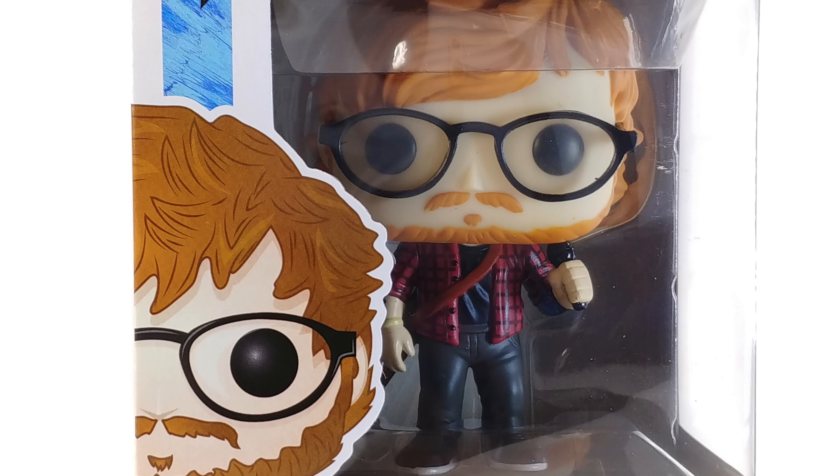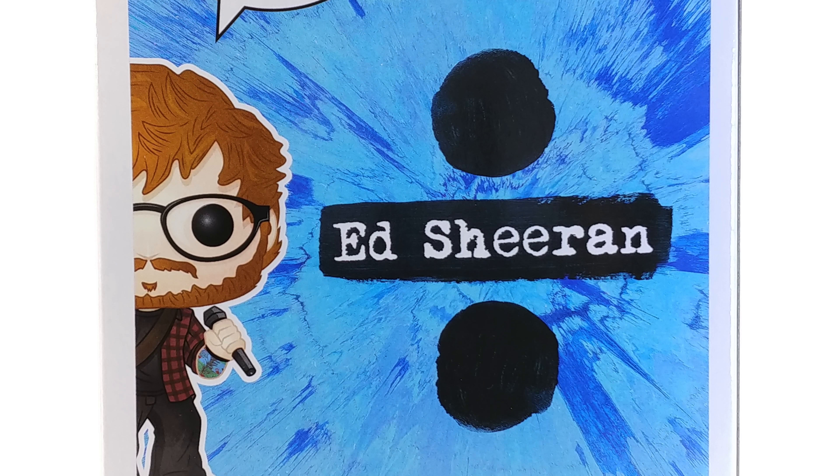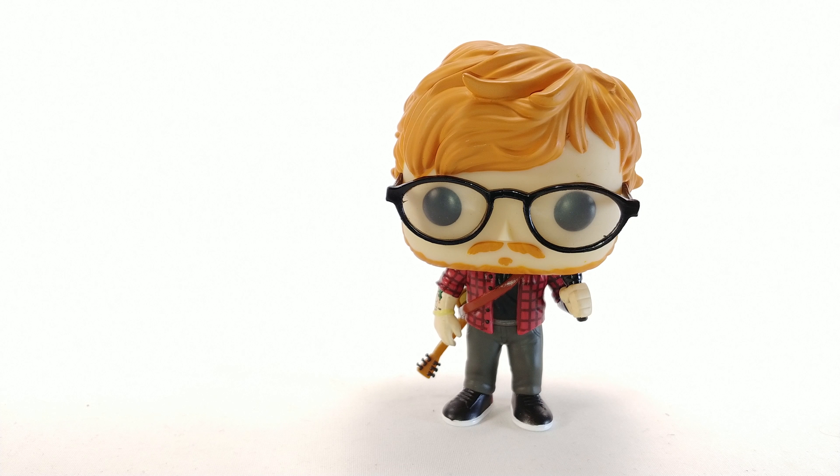Hello and welcome to a not so awesome review. Today we're looking at the Funko Pop number 76 Ed Sheeran. Let's just get into it — the pop does look pretty good, I'm not gonna lie.